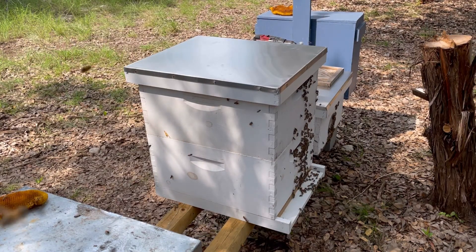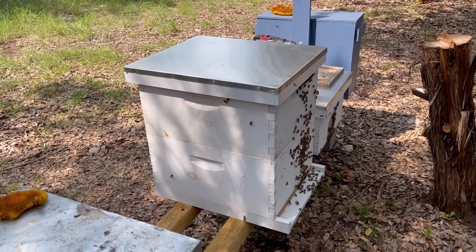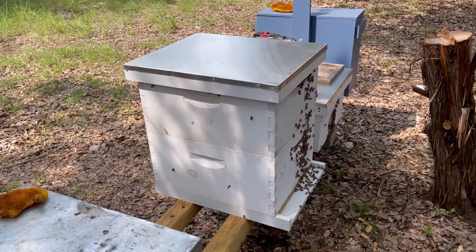Well, that's basically how you transfer a swarm trap — minus the fact that mine had combs on the bottom. Stay tuned for more videos, hopefully if you all like them.